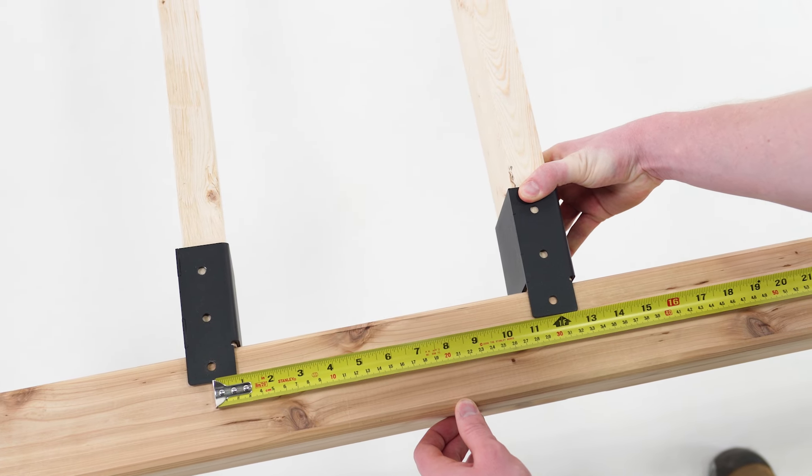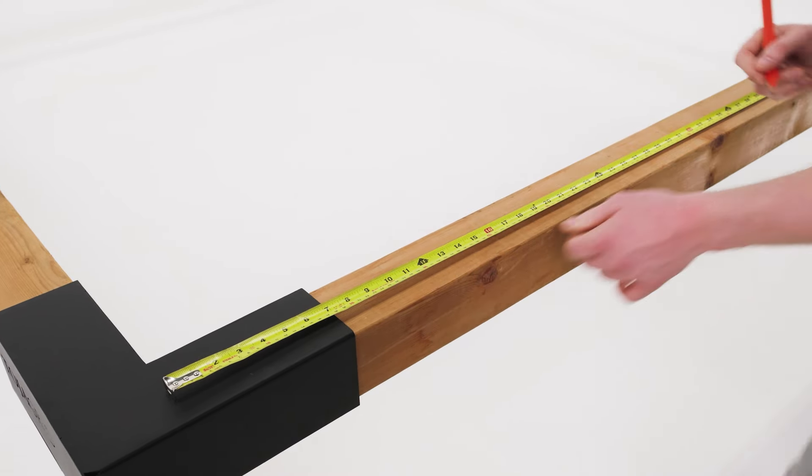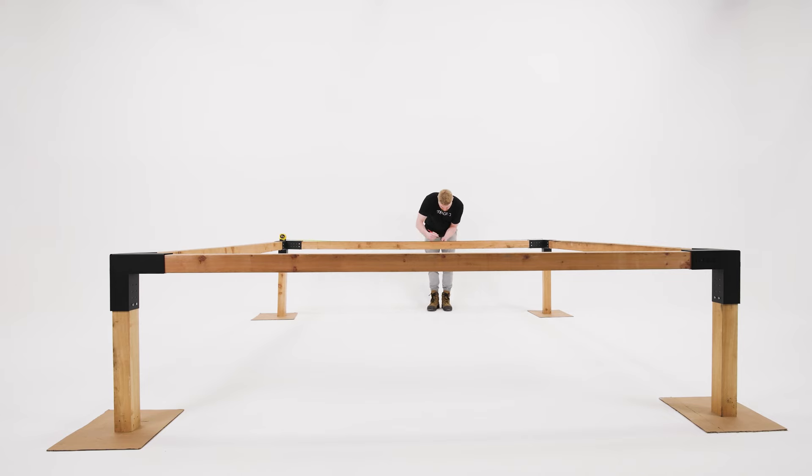Measure one foot centers starting from the inside corner of the trio bracket. For a 10 foot pergola such as the one we have here, that leaves us with nine markings for nine rafters.